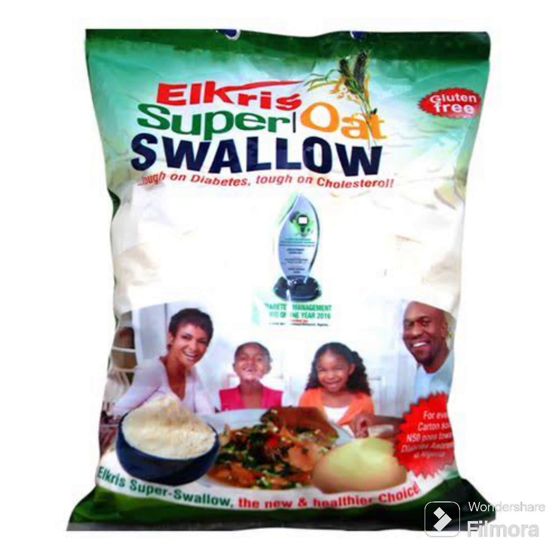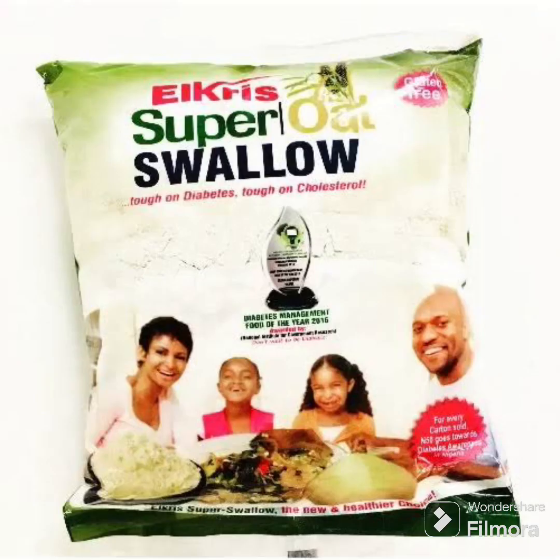I decided to share my thoughts on this product so you guys know if it's worth your money or not. This product comes in different sizes — I think this is a medium size which retails for 3,800. They say it's tough on diabetes and tough on cholesterol as well. The ingredient is made up mainly of oats, which is very rich in fiber.